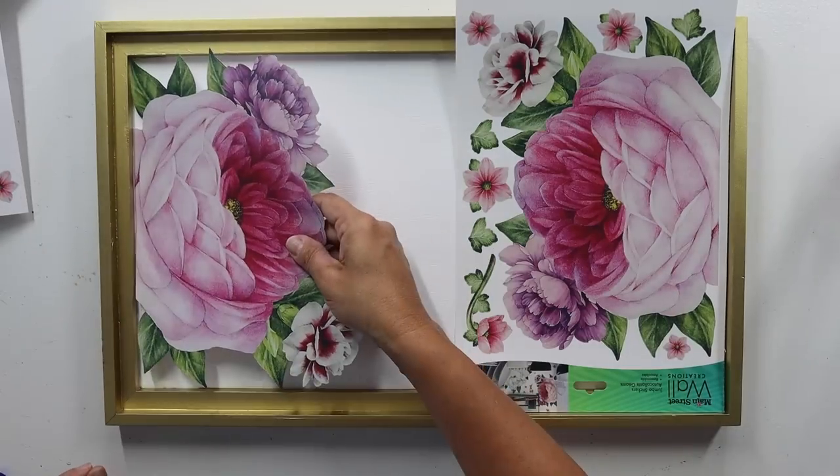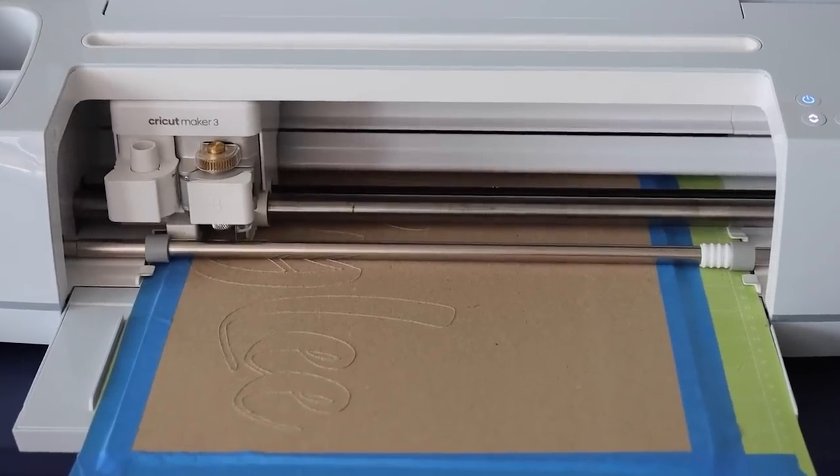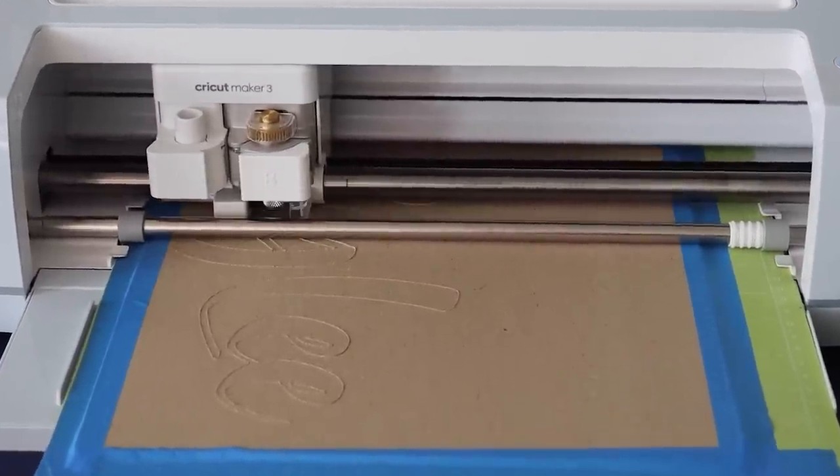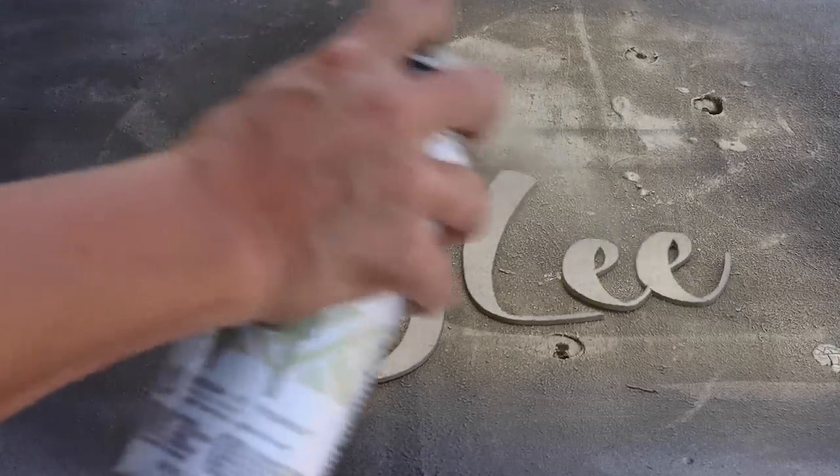Then I took our Dollar Tree wall stickers, peeled one off, and lined it up on either edge of our canvas. I decided to put a name on it — I cut out my daughter's name in chipboard on my Cricut Maker 3 to turn this into a name art piece for her. She's college-aged and I was a little worried it might be juvenile for her, but hang on and I'll tell you what she thought. The font I used was Stay Girly because this is definitely a girly-type piece.